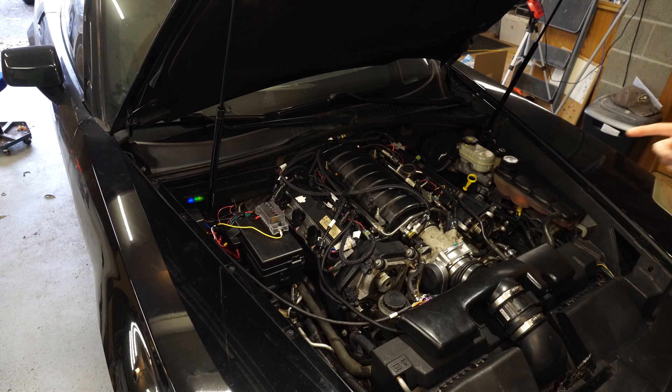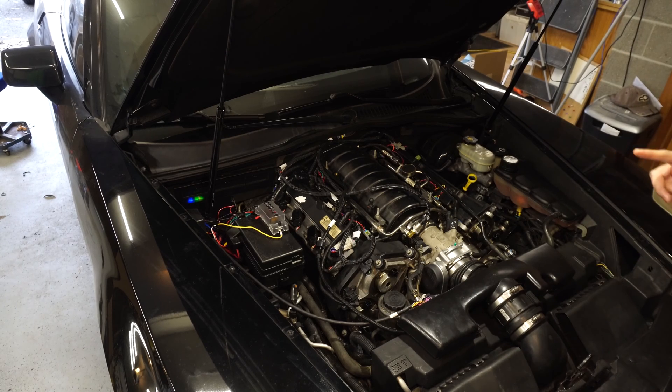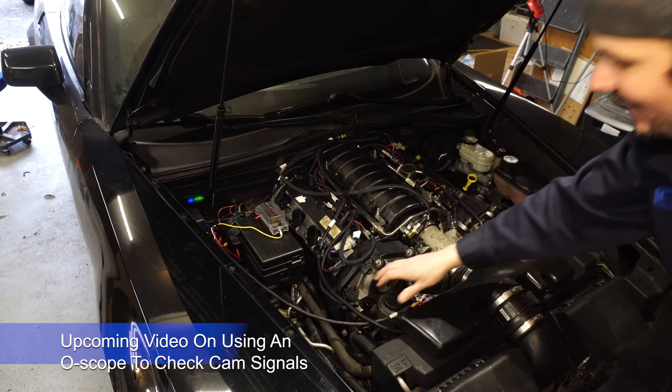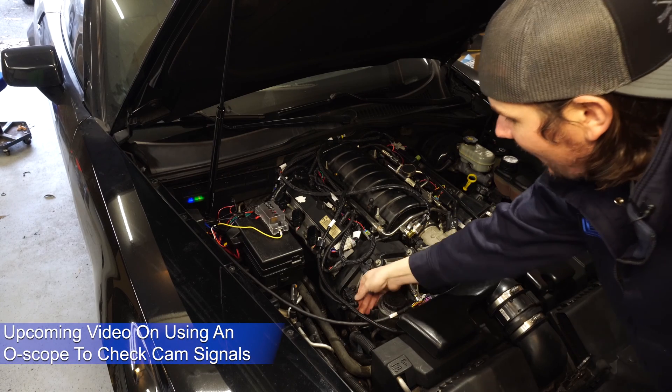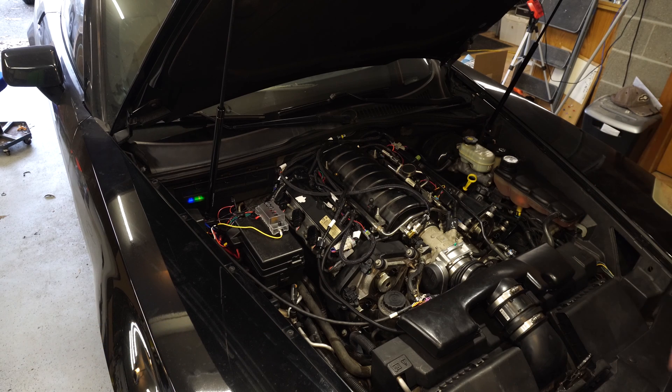The other thing we tried was using the exhaust cam sensor, which is a 1X sensor — much like a 24X setup that uses a 1X cam sensor to control fuel timing. That's not seemingly working; I haven't dived back into that to figure out what's going on. I just put it on untimed sequential and it runs fine off of that.